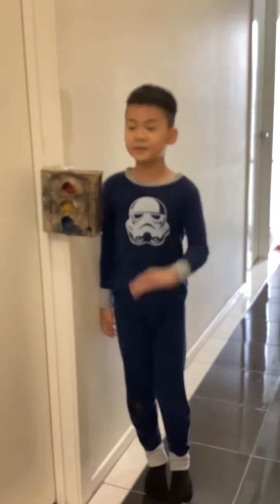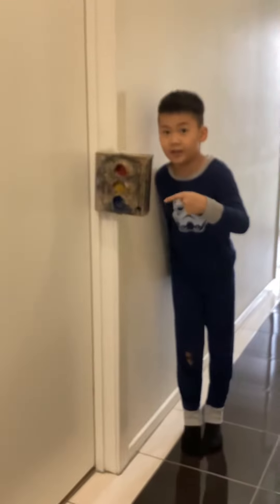Hello guys, welcome to my channel again. Here is the traffic light my mom made.